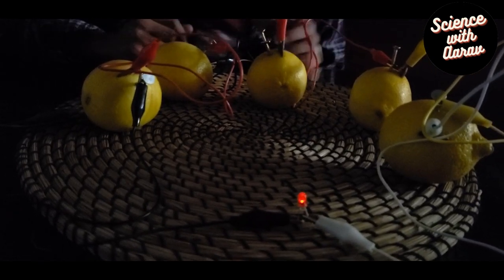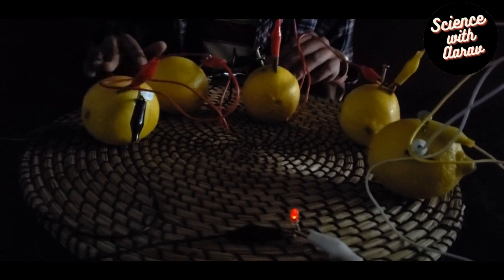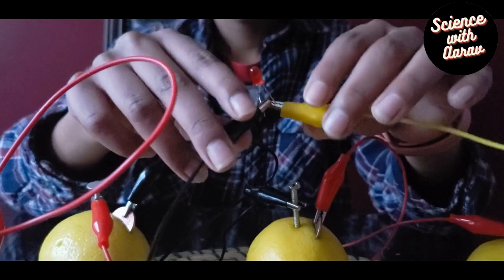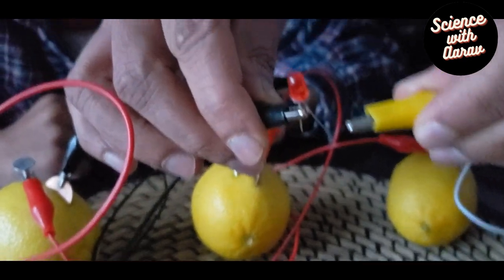Science is all about experimenting, as we learned today. When I tried the first time it didn't work, so I did some troubleshooting and tried a second time. The second time it still didn't work, so I did more troubleshooting, tried a third time, and the third time it finally worked. Science is all about experimenting.